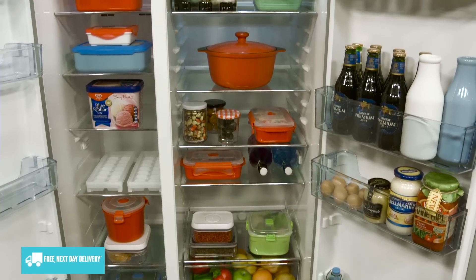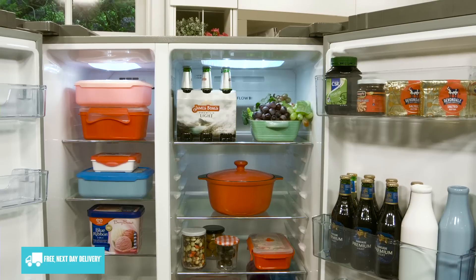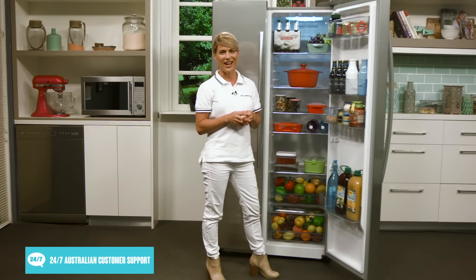Now these shelves here are illuminated by energy efficient LED lighting on the top of both the fridge and the freezer which makes finding items simple and easy. And being LED means less energy is wasted compared to incandescent style lighting.